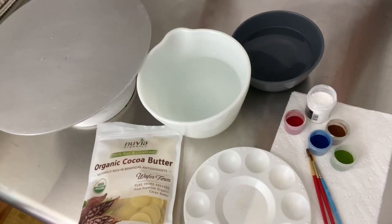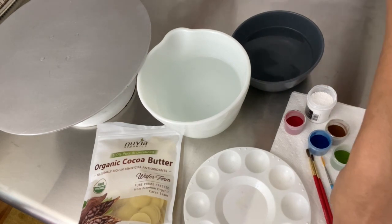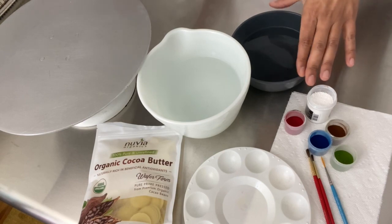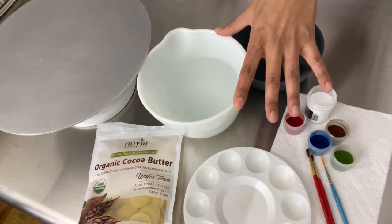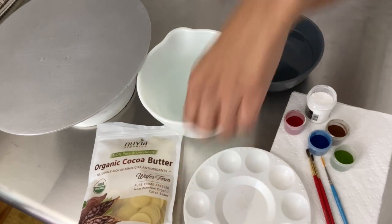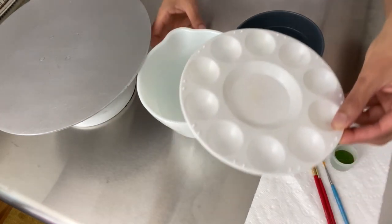For today's painting on buttercream lesson, what you're going to need is a paint palette, some soft brushes like watercolor brushes, paper towels or a rag, petal dust, and some water to clean your brushes. You'll also need a bowl filled with hot water that I boiled in my tea kettle, and we're going to use some cocoa butter — I'll put the link down below for that. That's really all you need.